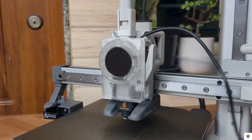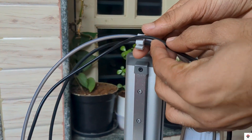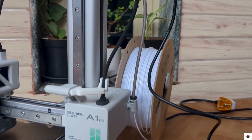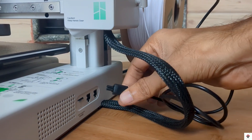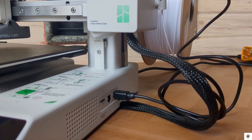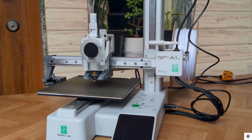Finally, use the cable organizer to organize the wires. This connector will connect to the AMS port. That's all for the hardware setup.